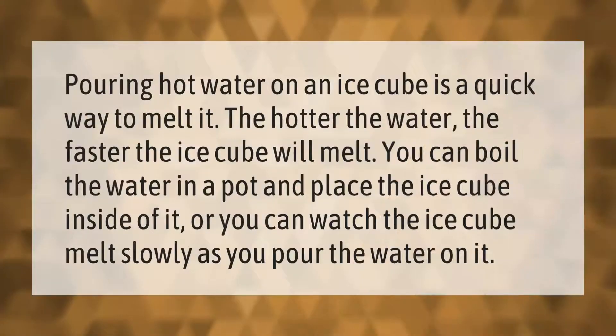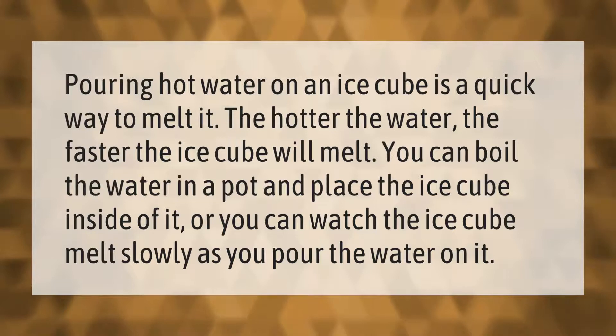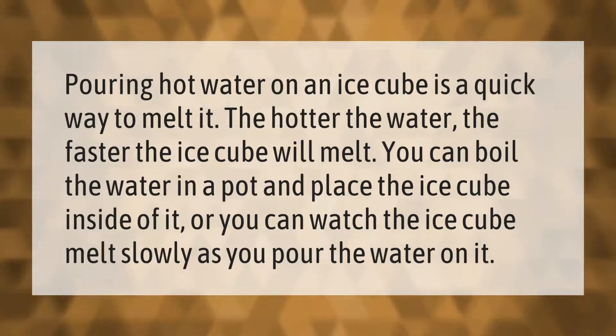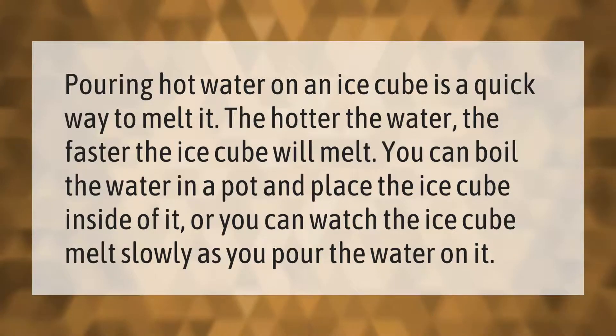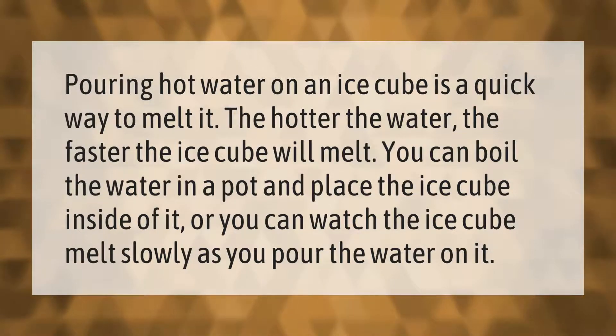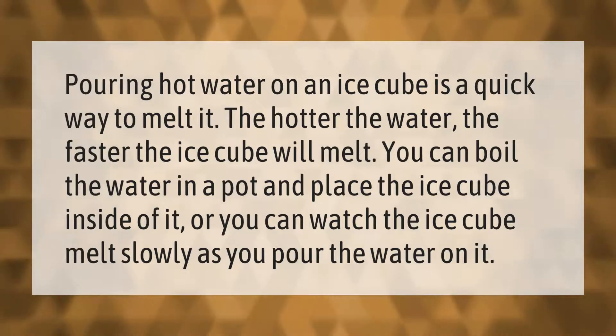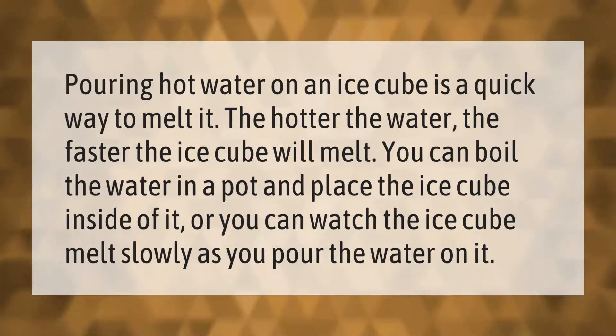Pouring hot water on an ice cube is a quick way to melt it. The hotter the water, the faster the ice cube will melt. You can boil the water in a pot and place the ice cube inside of it, or you can watch the ice cube melt slowly as you pour the water on it.